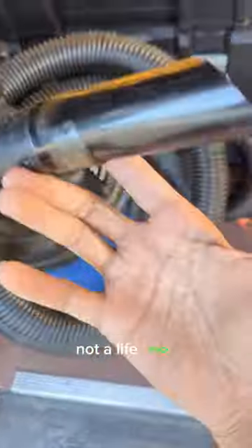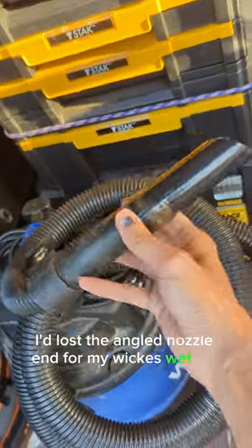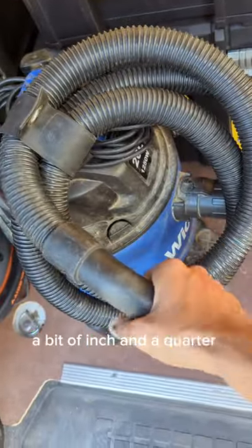Okay, life hack — not a life hack. I'd lost the angled nozzle end for my Wicks wet vac, but what worked out was that a bit of inch and a quarter pipe is actually the same size as this.